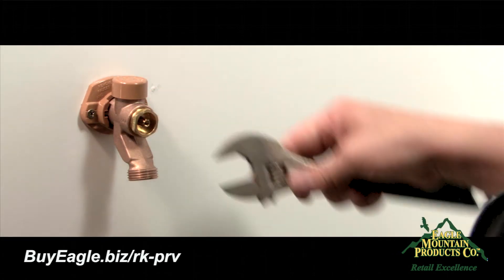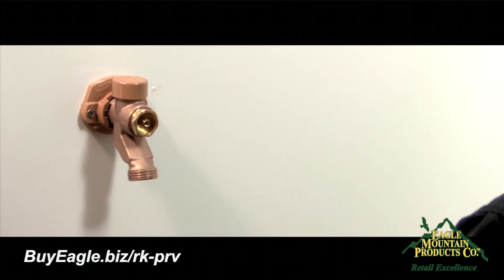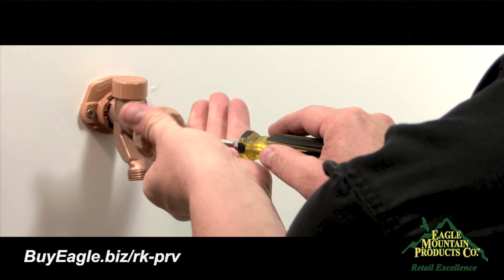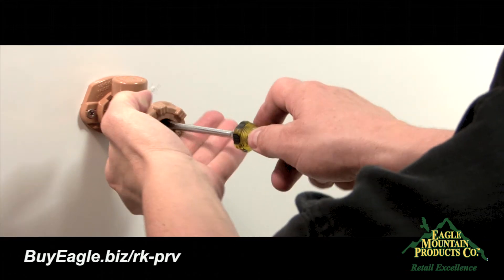Now, place the packing nut on the rod with threads facing the packing material and lightly tighten the packing nut with a crescent wrench. Finally, place the handle on the end of the rod and screw the handle on with the handle screw using a flathead screwdriver.